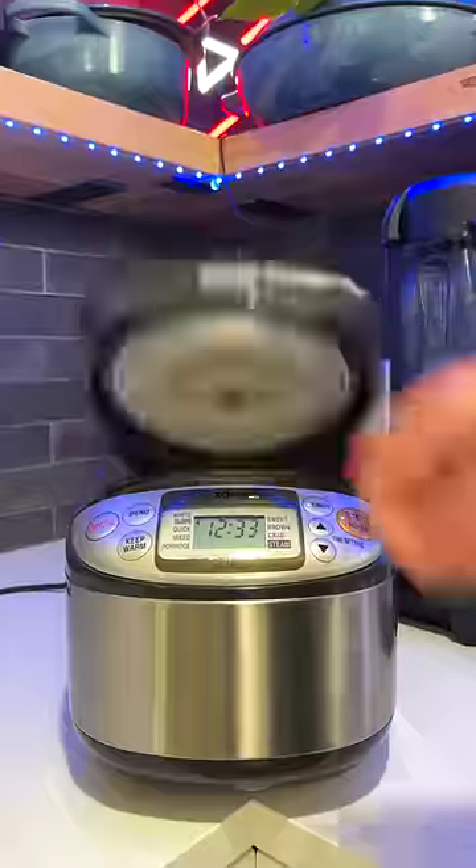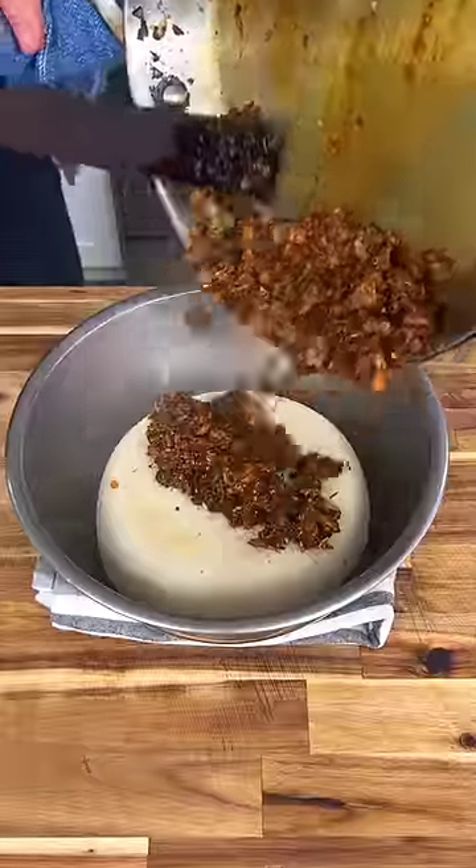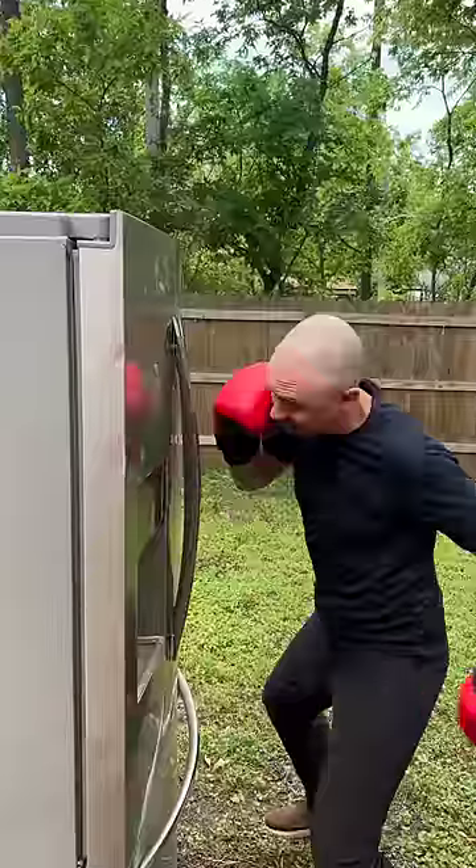Sauté for a few minutes before adding any spice you like — I'm doing some homemade madras curry powder. Once your rice is done cooking, simply mix everything together and you have some incredible rice to eat all on its own or as a side dish. The flavor is at 11 out of 10. That's insane.